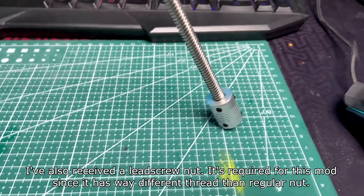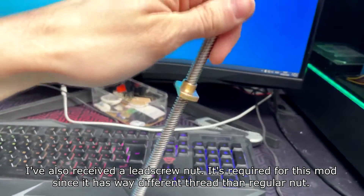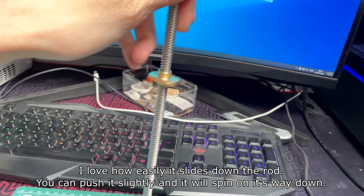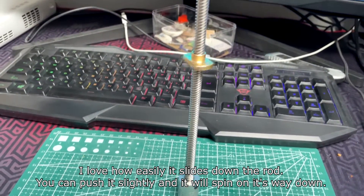I've also received a leadscrew nut. It's required for this mod since it has a very different thread than a regular nut. I love how easily it slides down the rod — you can push it slightly and it will spin on its way down.